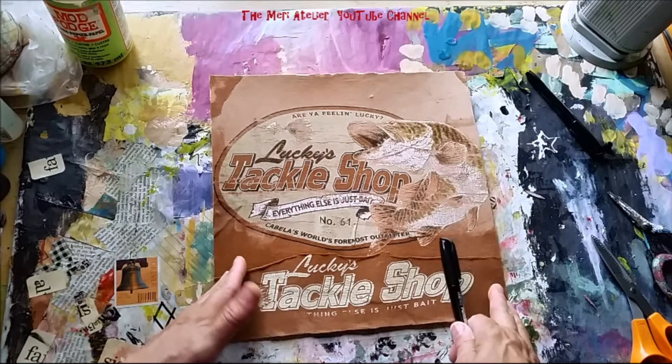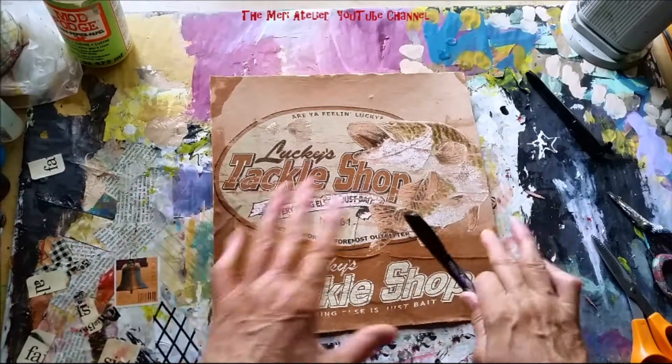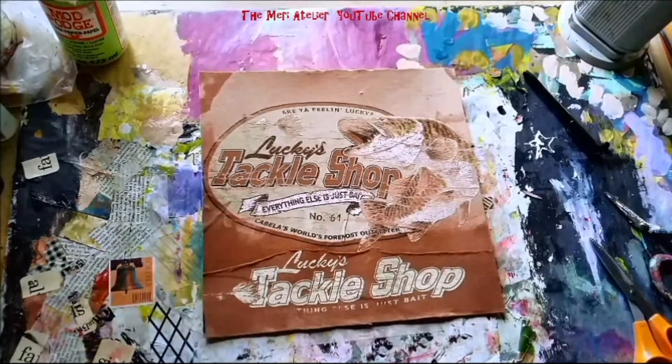I'm wanting to do just a little bit more to this page, but I don't want to destroy what's there either. So I'm thinking about where this is going to go.